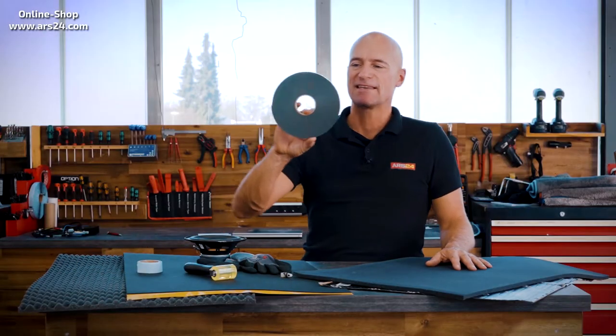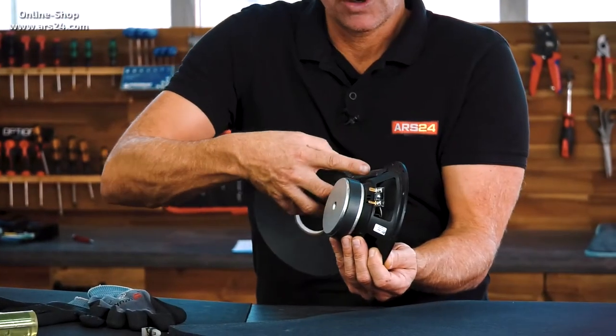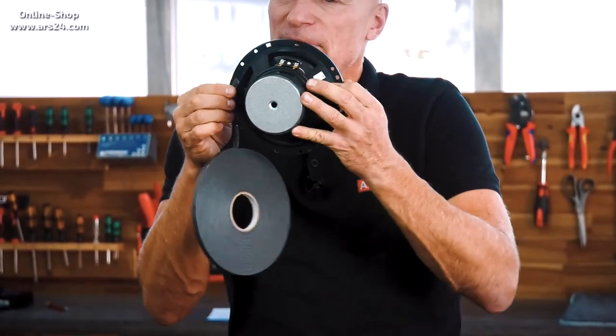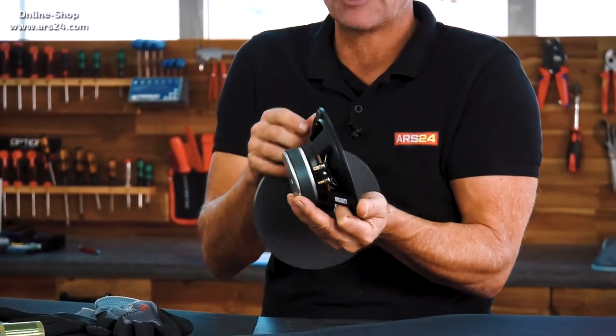Next we come to the speaker sealing tape. You can stick the tape on the speakers from behind, then fix the speaker on this foam rubber strip and screw it on. You could take it out again without anything sticking to it. In any case, the loudspeaker is then installed tightly and vibration free.